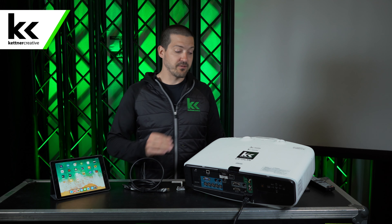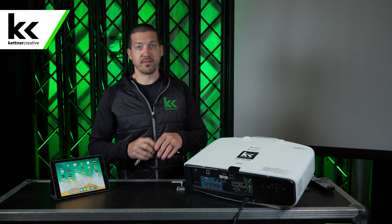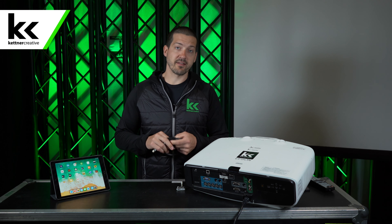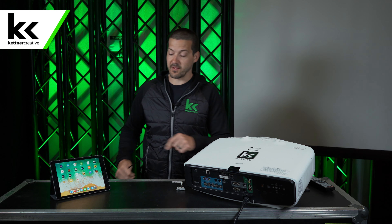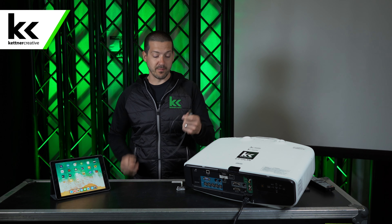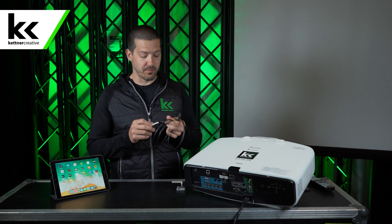Now that you've turned everything off, I would say turn the projector on. Ninety percent of the issues that you're going to have during this process are resolved by turning the projector off and back on again. Same with your iPad. It's like a notorious meme at this point — have you tried turning it off and turning it on again? That resolves most of the problems.